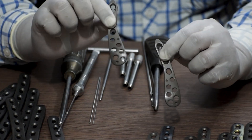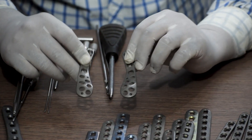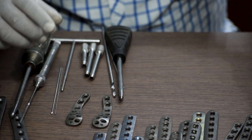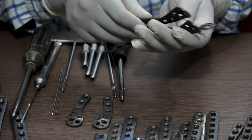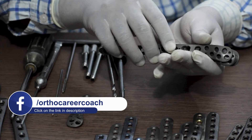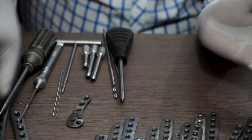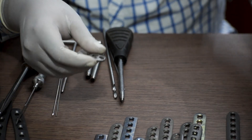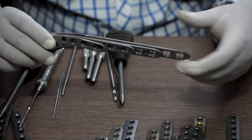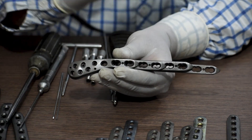This one is the right one and this one is the left. This is also available in various lengths starting from two hole, four hole, six hole, and eight hole. The right side plate is available in four, six, eight, and ten holes.